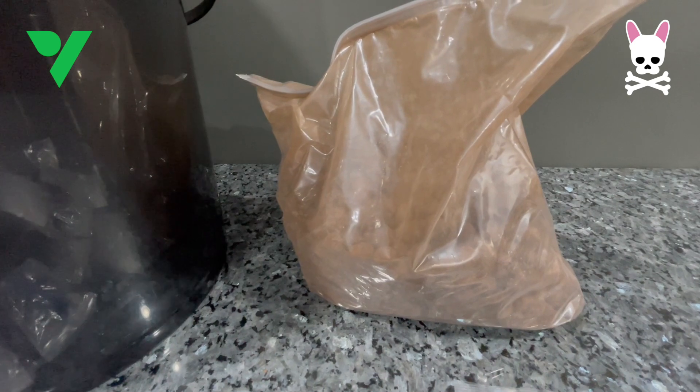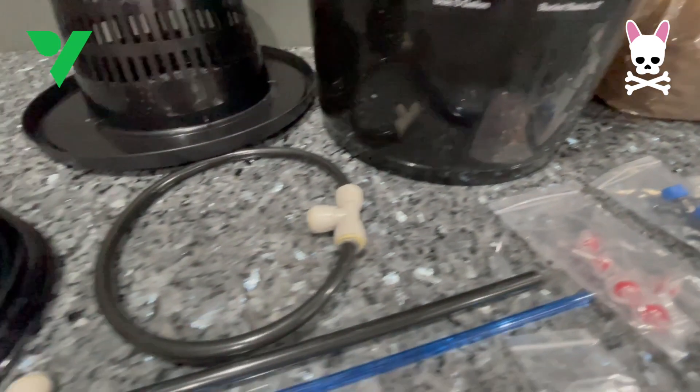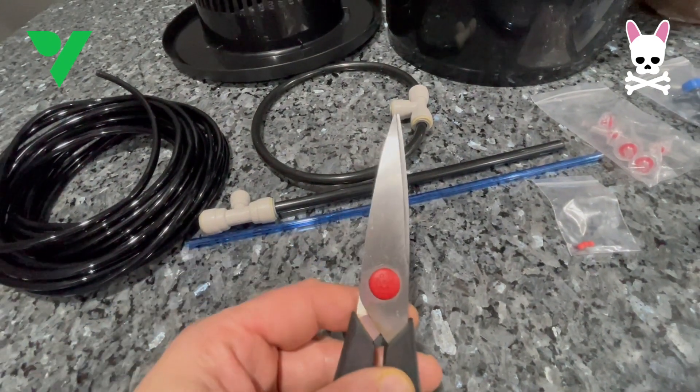We're definitely going to need to wash these clay pebbles. You can see how much dust is in that bag — they definitely need cleaning. All of the other pieces are really plug and play, so we'll go through everything step by step.